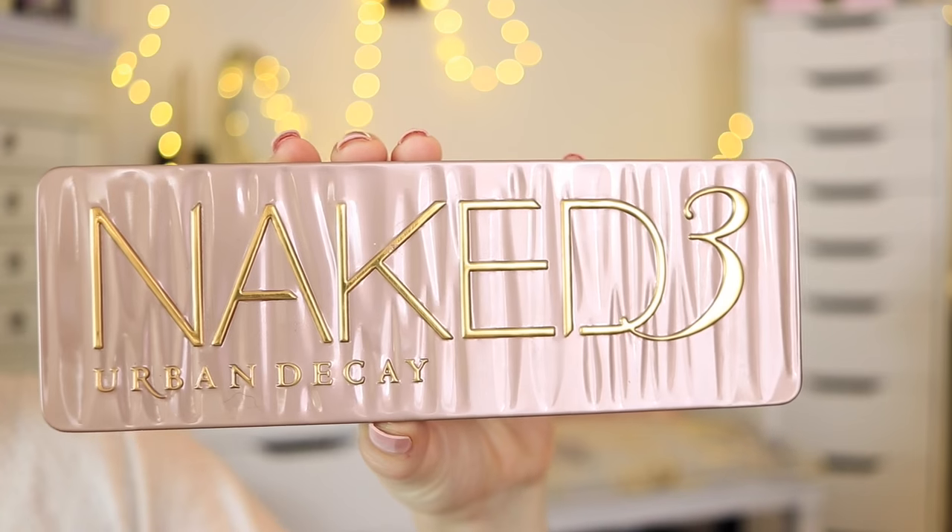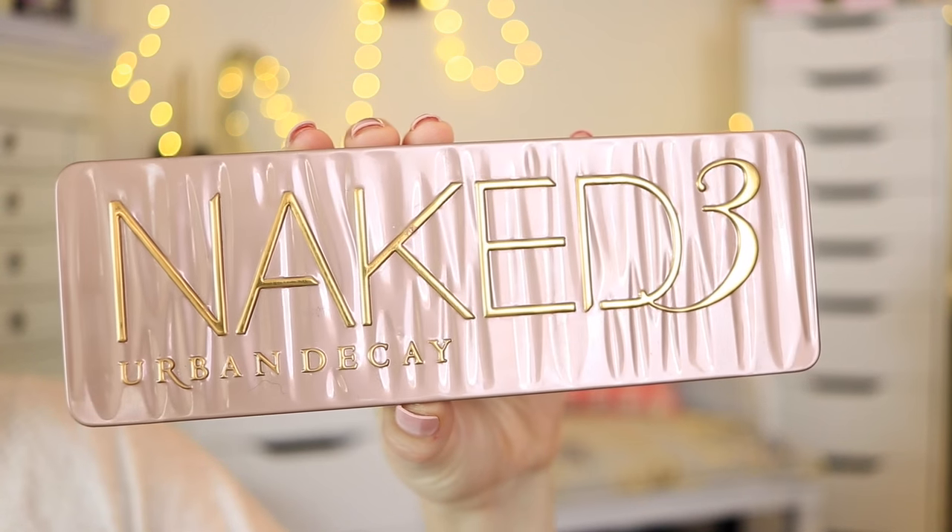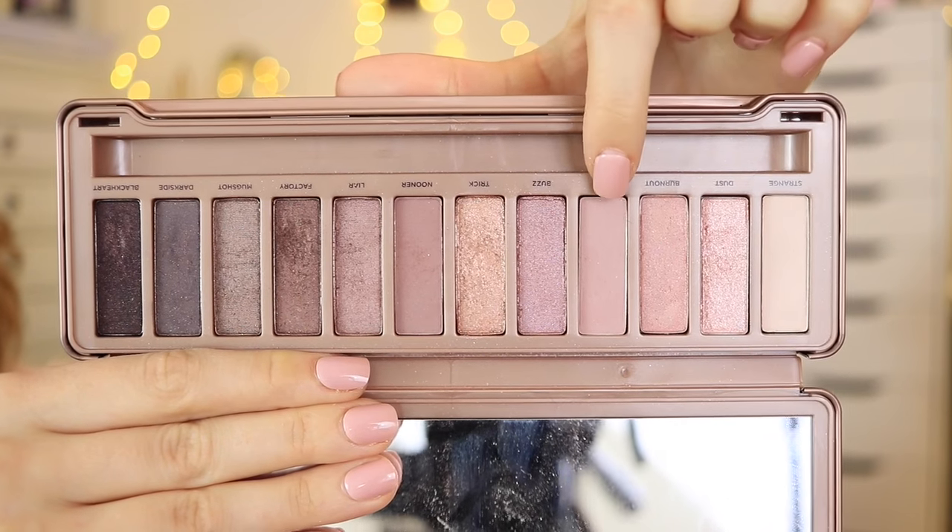Moving on to the eyes, I primed my eyes first with the NYX HD Eyeshadow Base and applied it to my lids, blending it out with the Beauty Blender — you can use your fingers of course, but I've been liking this method recently. Then I powdered it a little bit with my face powder to set it and to make the eyeshadows easier to blend.